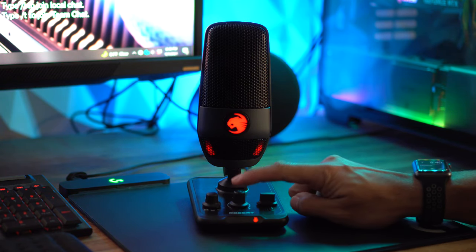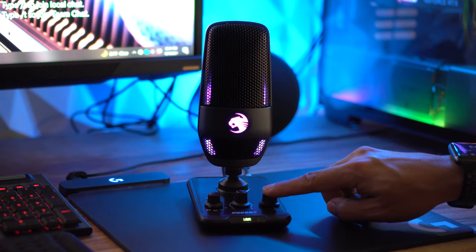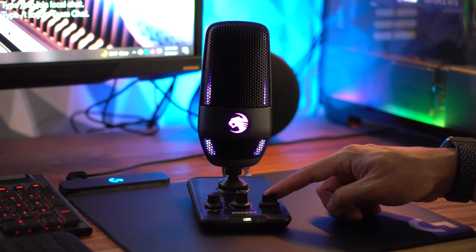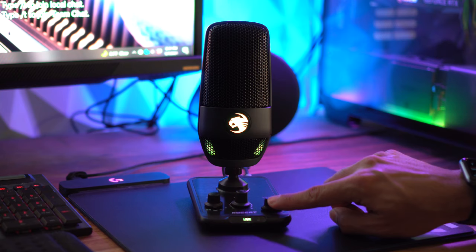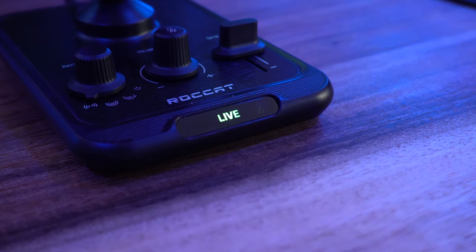If you mute the mic, it will turn red. For the gain, the light bars on the outside of the mic will rise or fall indicating your gain levels. A quick side note: the audio pattern dial has a power icon, and if you switch to that it will turn the microphone and lights off.